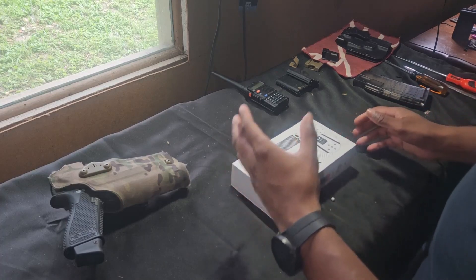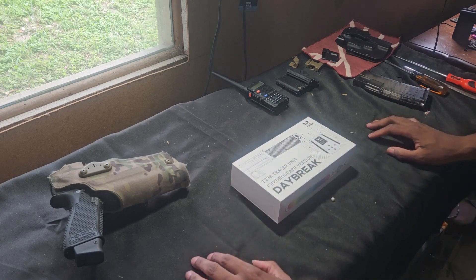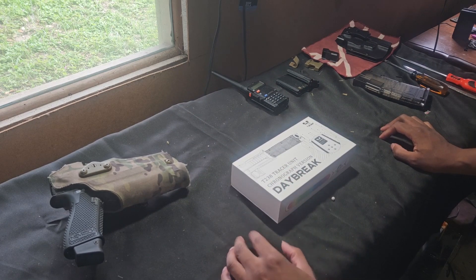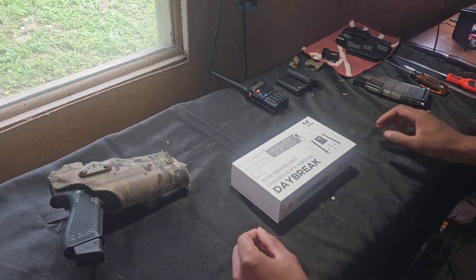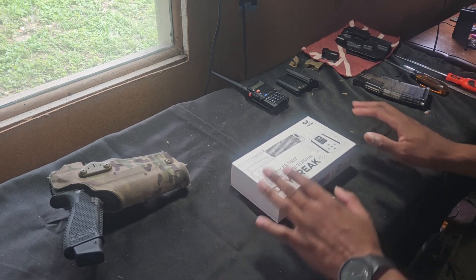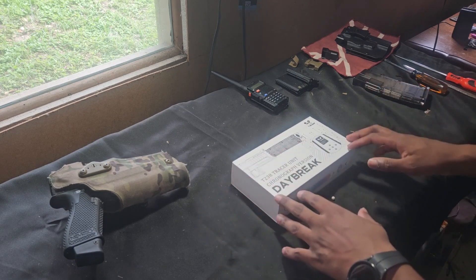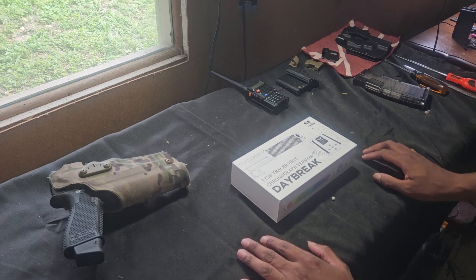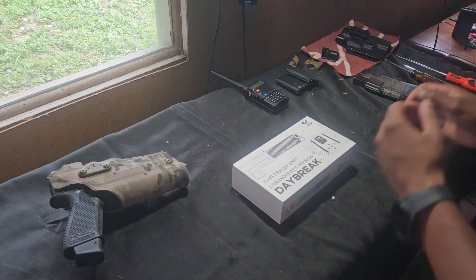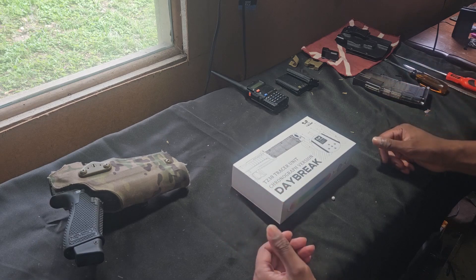We have the T-238 Daybreak tracer unit — one of the newer models by T-238. I run the T-238 Blue Can on my 416. This is going to be an unboxing, overview, and first impressions. I'm super excited to run this on my pistol for pistol-only and concealed carry gameplay, and I'm also excited to run it semi-permanently on my AK so I can have muzzle units on my replicas.